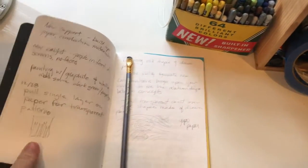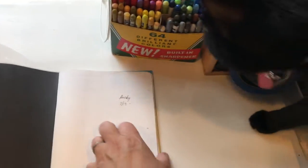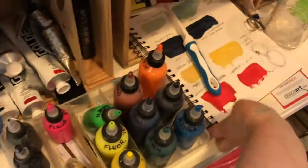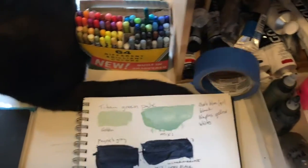I also have a notebook for planning ideas and deadlines. This sketchbook is for swatches and color mixing.